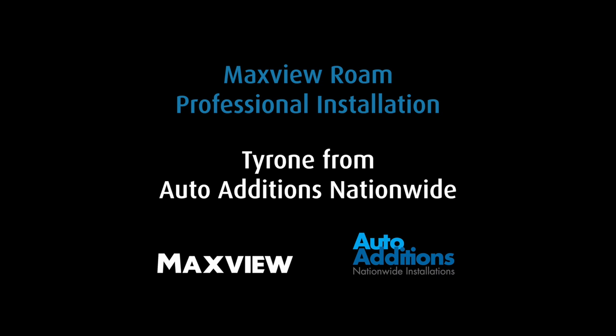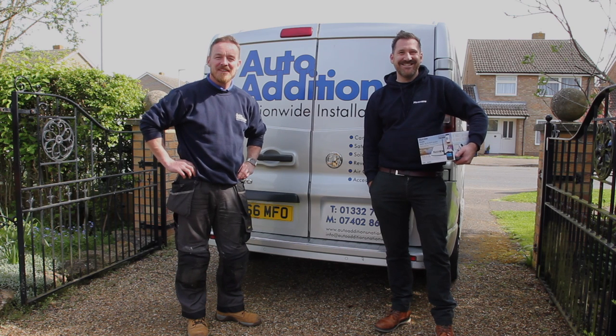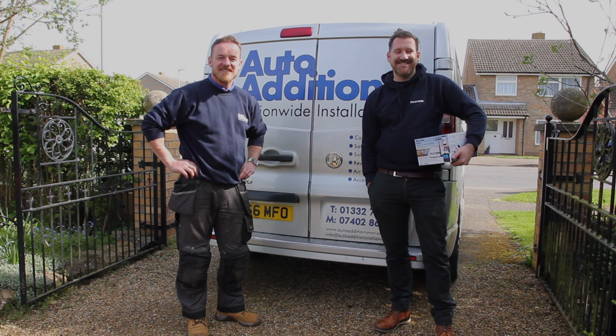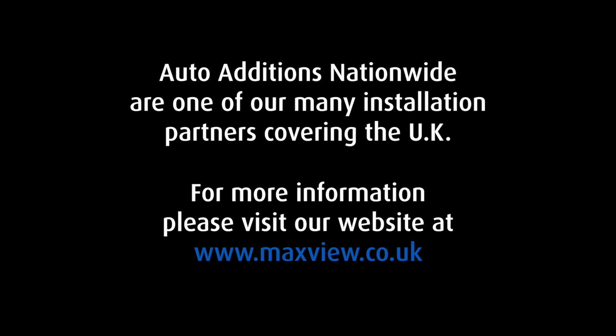In conjunction with one of our professional installers, Tyrone from AutoEditions will bring you a step-by-step guide to installing the MaxVue Rome Motorhome and Caravan Wi-Fi system. If you are a competent DIYer, you may be able to complete this installation yourself. However, many of our customers will use a professional installer. You can go to our website and go to the find an installer tab to find the closest one to you.